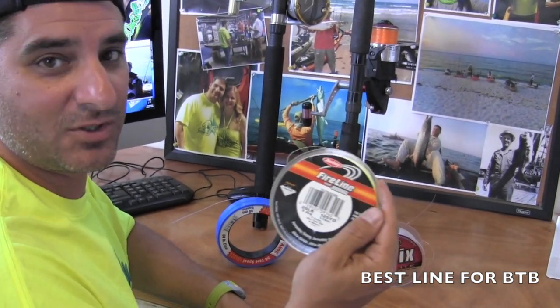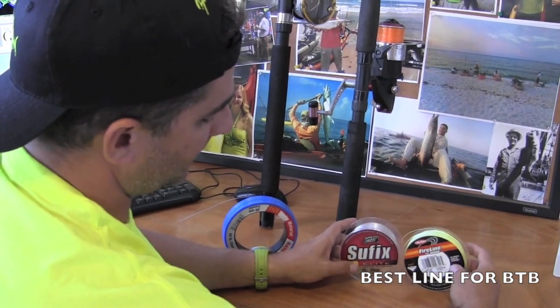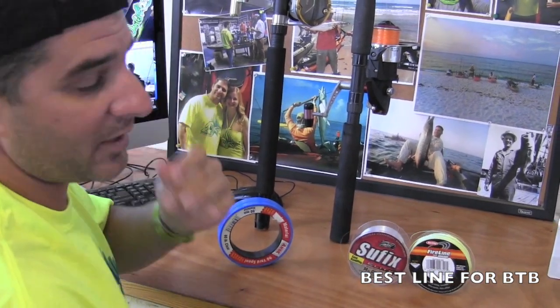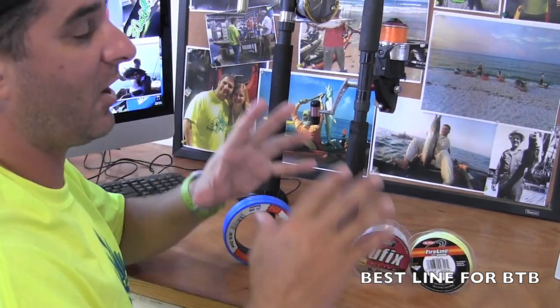You can also still cast it if you see jacks blowing up or something. So there you go — Ty says 14 to 20 braid or mono, your choice. It depends on how much money you want to spend.